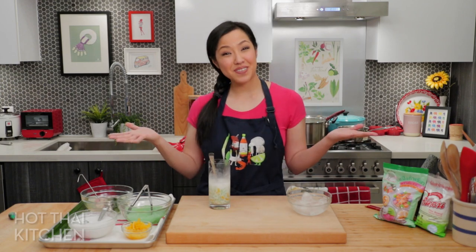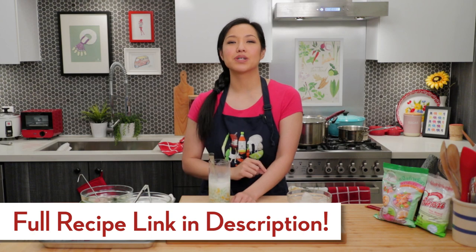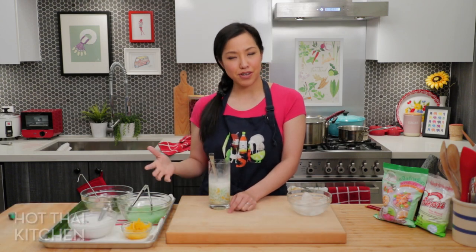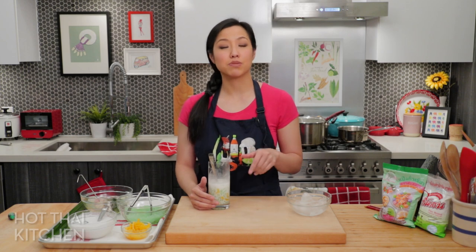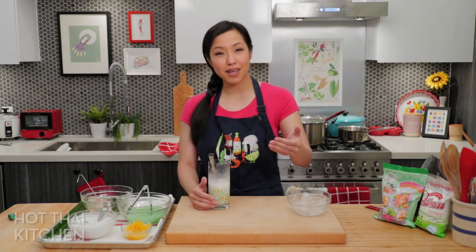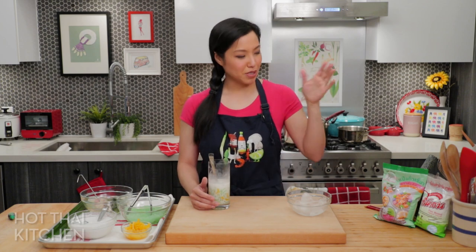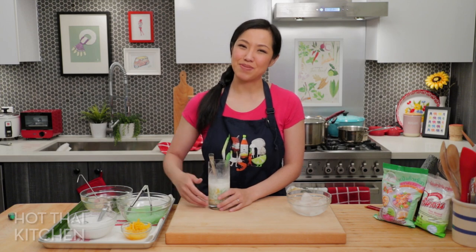The recipe will be on hotthaikitchen.com as always. When you make it, post a photo to social media and tag me at Hot Thai Kitchen. Special thanks to our Patreon members for making this show possible — link in the description for ad-free viewing and bonus content. Special thanks also to Pine Brand, our sponsor. See you next time for your next delicious Thai dish!